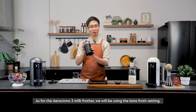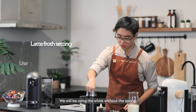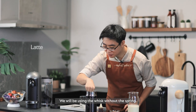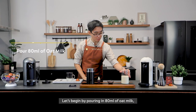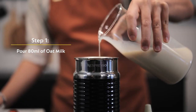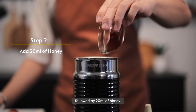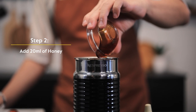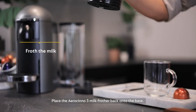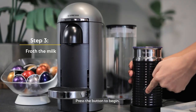As for the Aeroccino milk frother, we'll be using the latte froth setting, which means we'll be using the whisk without the spring. Let's begin by pouring 80ml of oat milk, followed by 20ml of honey. Once done, we'll place the frother back onto the base and press the button to begin.